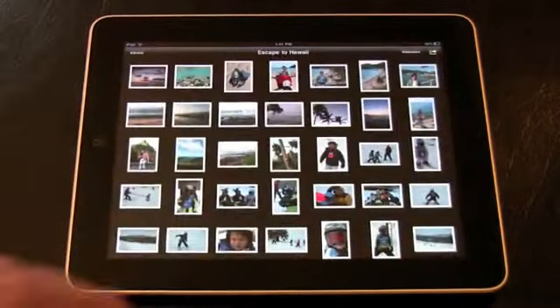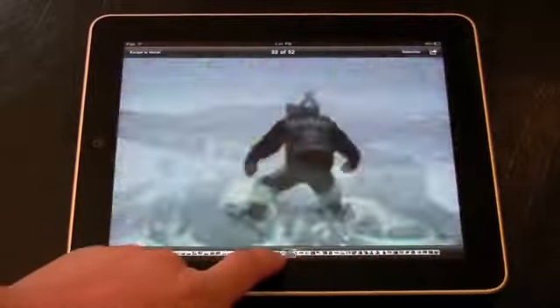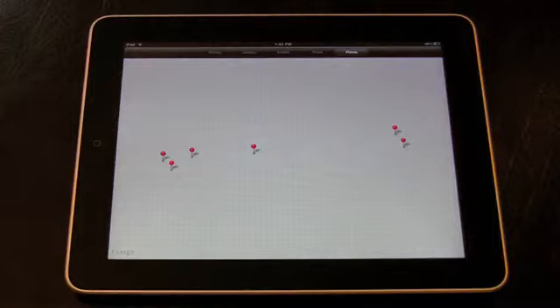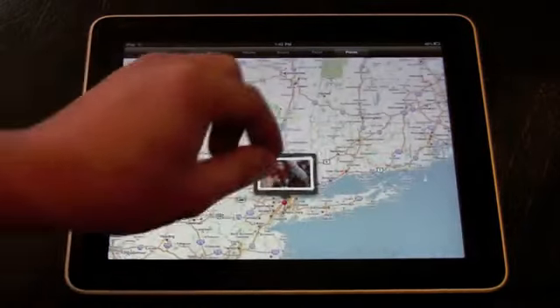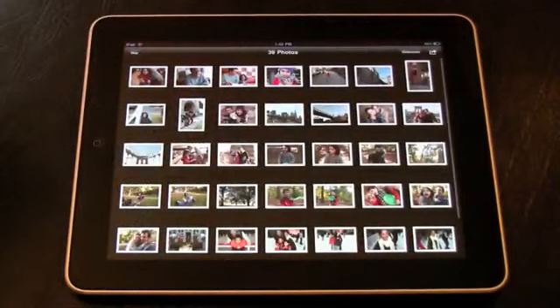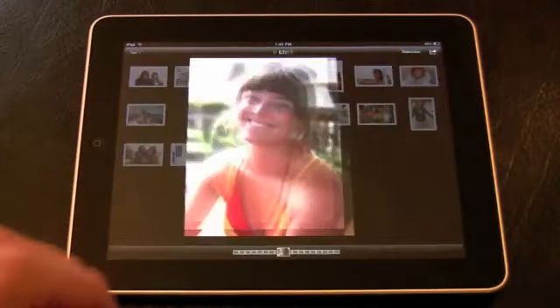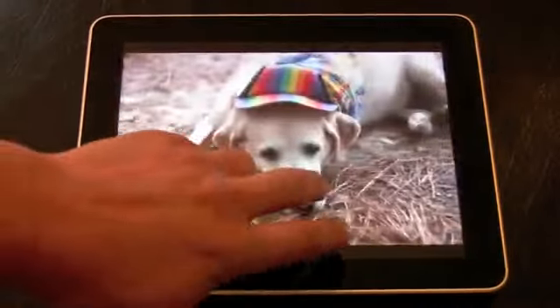Speaking of the Photo app, it looks amazing. Photos are organized individually or by album, and you browse quickly using the scroll bar. You can also organize by events or places, which drops pins wherever your photos were taken — a great feature for travelers, and maybe private detectives. You can also browse by events or faces. Look, this is our friend Liz. Hey, Liz.